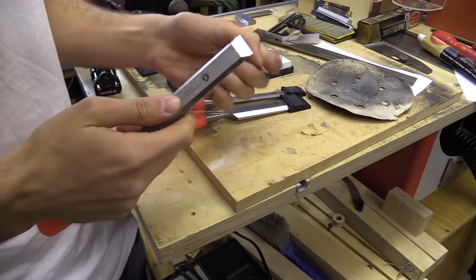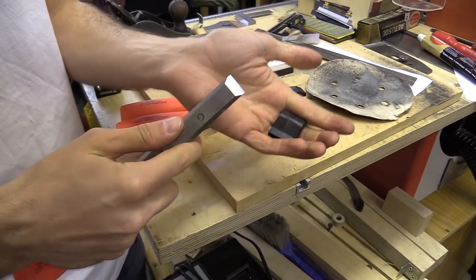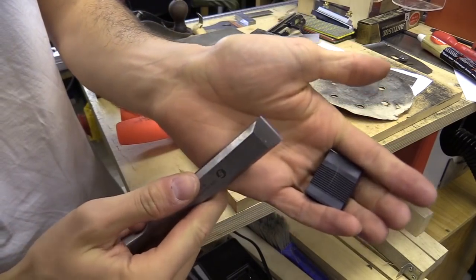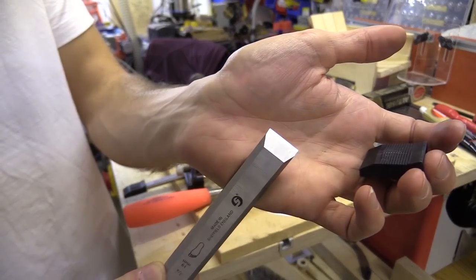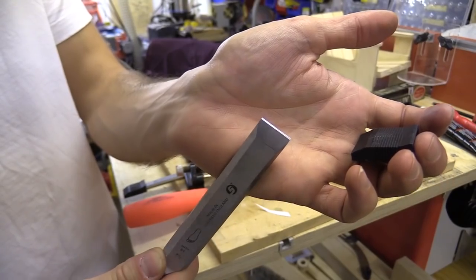I've already done one and you can see the micro bevel — I just catch the light there. Nice sharp edge, you can see that glimmering away there.